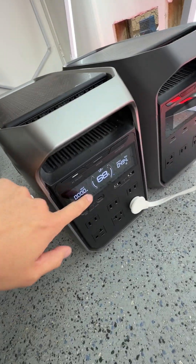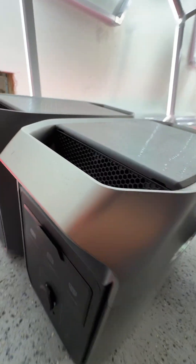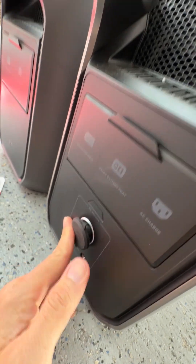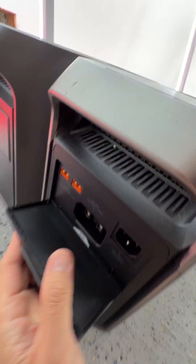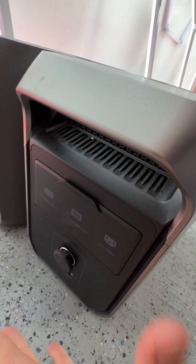This one has two USB-C's, two USB-A's, six AC outlets, and over here in the back you also have DC output, and two barrel DC outputs. You also have the ability to charge with solar, and an extra battery port for expansion.